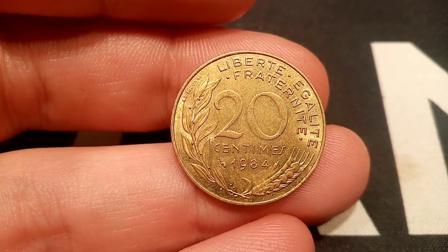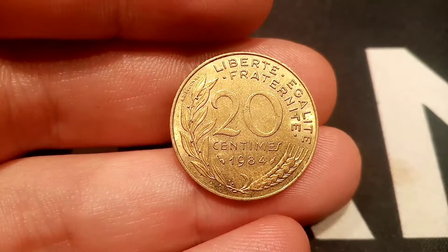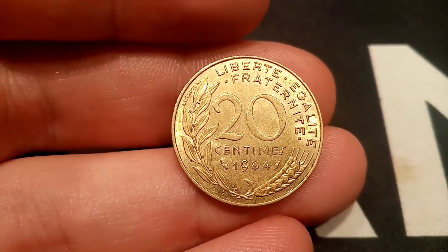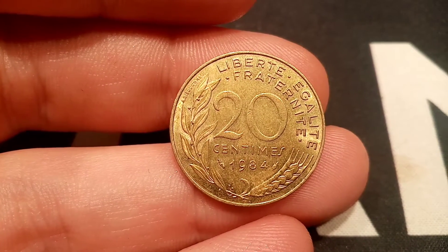So on the front in the middle there, 20 centimes — the coin's face value — and 1984, the year it was made, at the bottom. Also underneath that you've got the olive branch and wheat, and at the top there are translations to liberty, equality and fraternity.